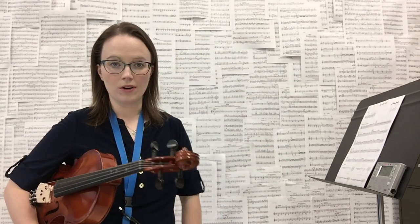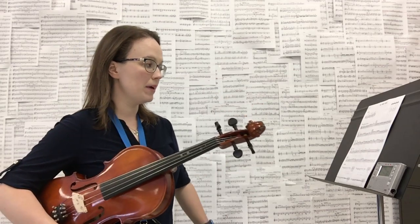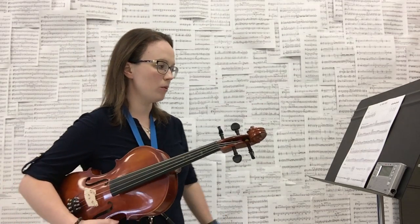First finger on G is new for us. That note is also called A, and you can see at the top of the page what that note looks like. So you can use the resources on the page to help you with the part that is new.